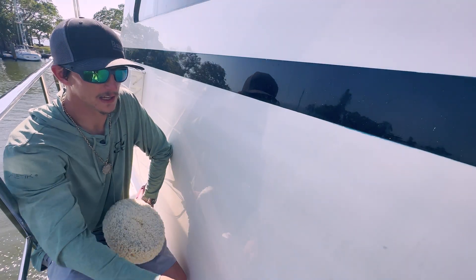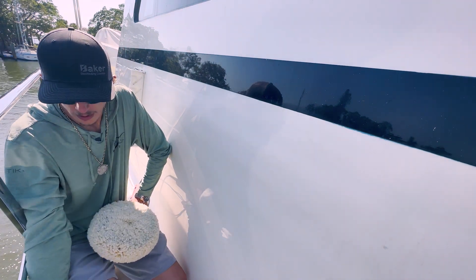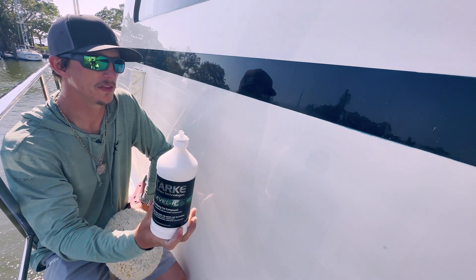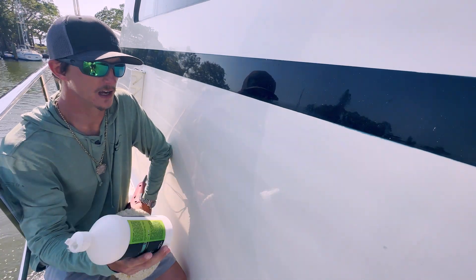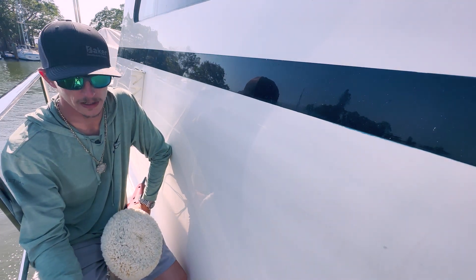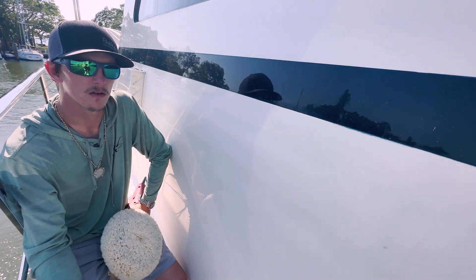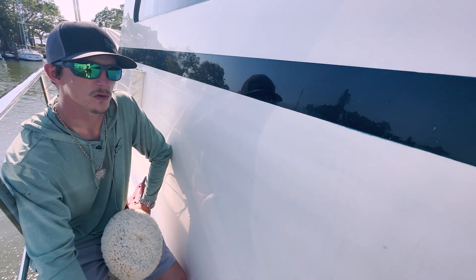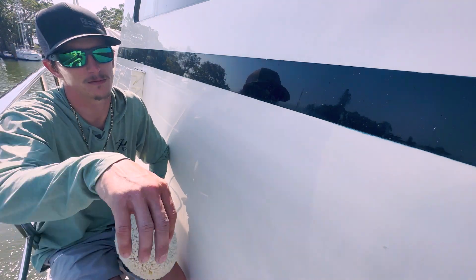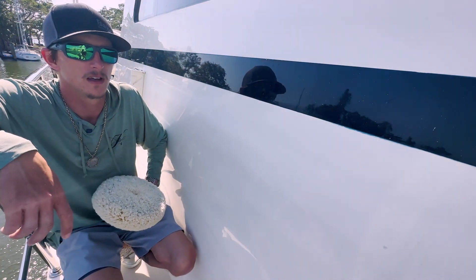First step: the heavy oxidation. We're going to remove that, along with the heavy water spotting. So Level R — with paint you can go Restructure, but with this being so extremely oxidized, we're going to go Level R. You can still get an awesome finish, and Elevate finishes it out great. After the Level R, we're going to go in with Elevate, using the Rupes 21 millimeter and a yellow Rupes wool polishing pad. I've been really happy with that too.